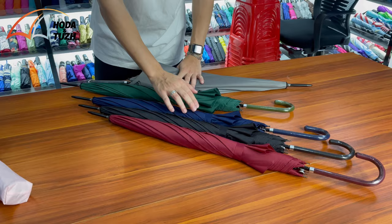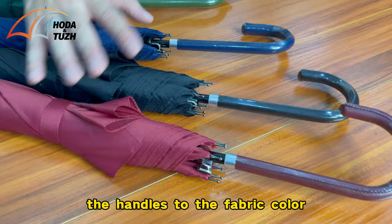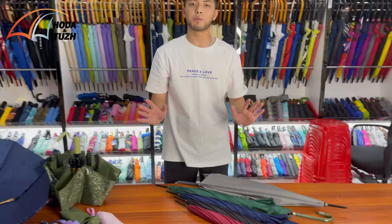We also have different colors, as you can see: green, blue, black, and red. And we are also able to match the handles to the fabric color.